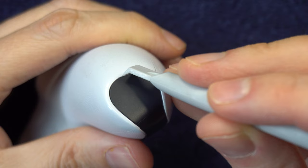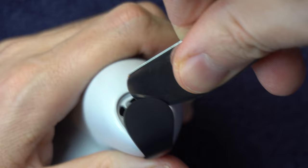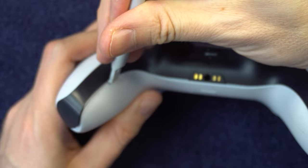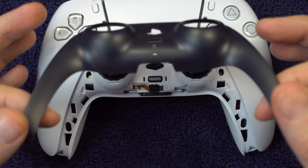You'll start with the handles and just pry the plate off from there. Note, if you're using a butter knife, don't use the whole blade — just use the end of it like this. Once you've got it unsnapped from the handles, you can work your way toward the middle. To remove it, you'll want to pry it up at an angle like this.